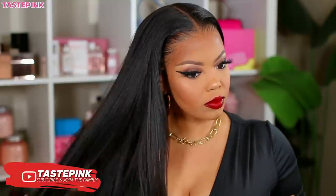Hey y'all, this look was highly requested. This is the makeup that you do when you want to feel like an absolute goddess and you want to do the most — okay, because you deserve it. Stay tuned for all the details.